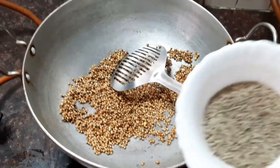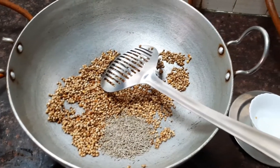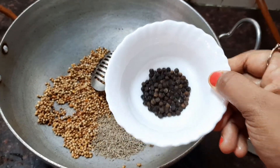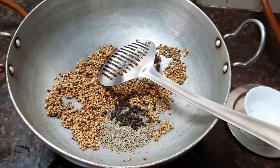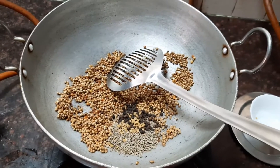Now let's add the cumin seeds, about two teaspoon, about one teaspoon of peppercorn seeds, and about half a teaspoon of methi seeds.